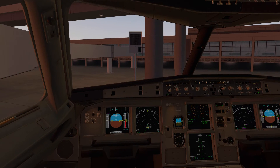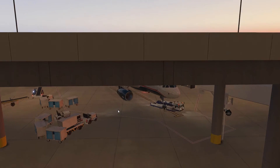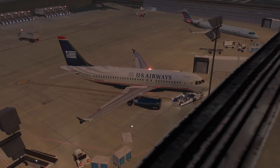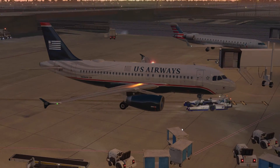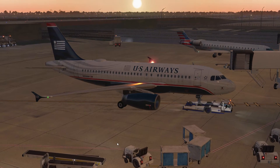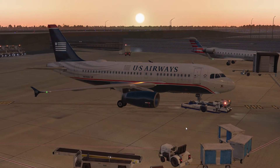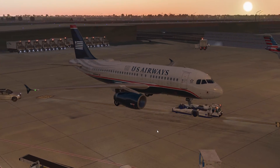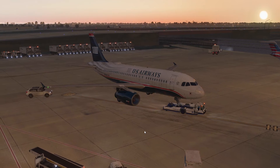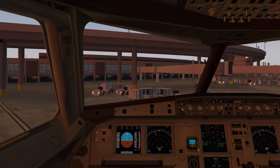Welcome back to the channel. We're in the TOLUS A319 getting pushback from the gate. Just take a moment to admire the texturing on this airplane — it is absolutely astonishing, especially in this light. We're at Dallas Fort Worth again; it's early evening and we're going to do a short flight over to Phoenix. In this video I'm going to demonstrate a single engine taxi.